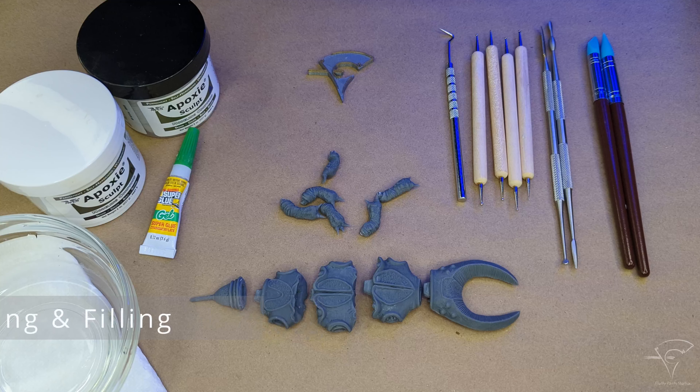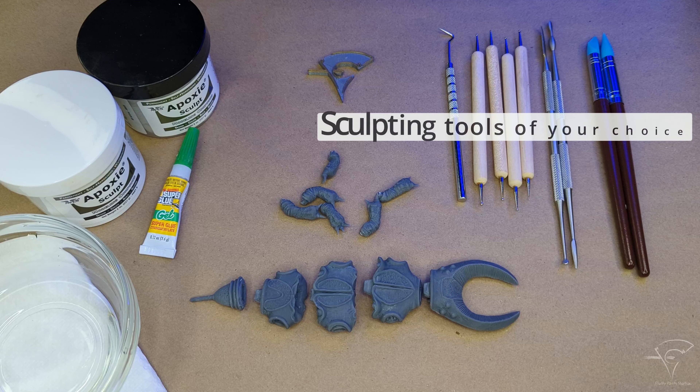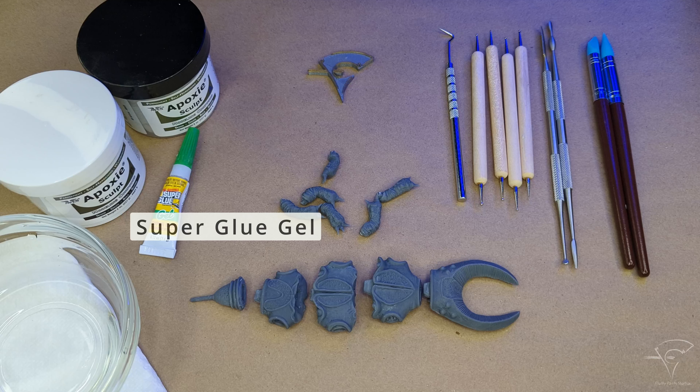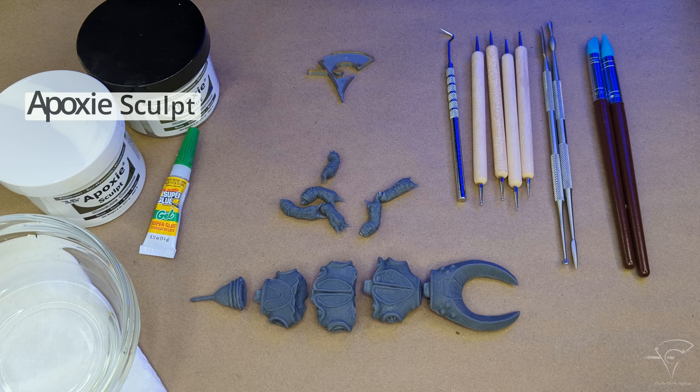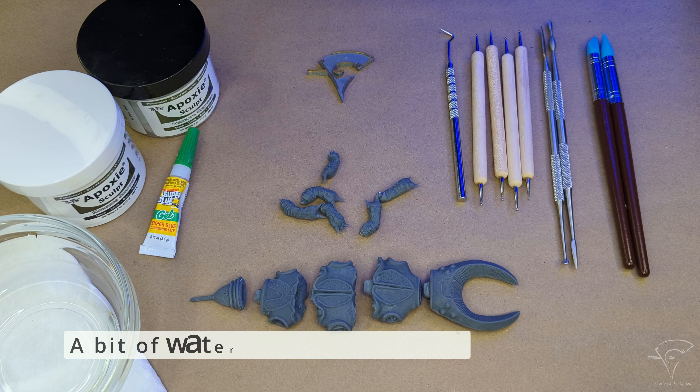Make sure that you have all sanded parts, sculpting tools of your choice, and super glue in gel form. I love epoxy sculpt, but feel free to use other similar epoxy clay compounds. You'll also need a bit of water for the epoxy clay.